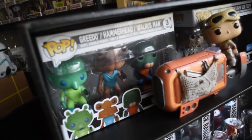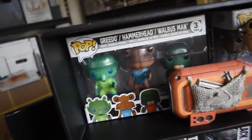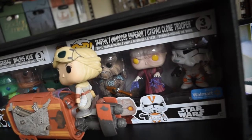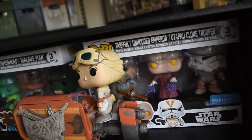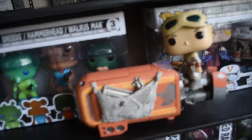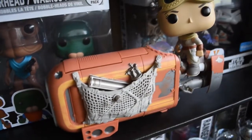On my shelf I have the Walmart exclusive 3-packs. This is the Kenner 3-pack with Greedo, Hammerhead, and Walrus Man. I also have the Clone Wars 3-pack with Tarfal, Unhooded Emperor, and the Tapau Clone Trooper. And I have Rey on her speeder — she looks really cool. Here's a close-up of the speeder.